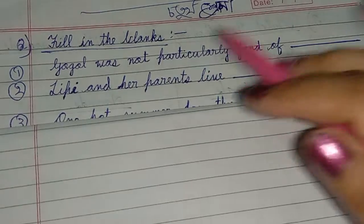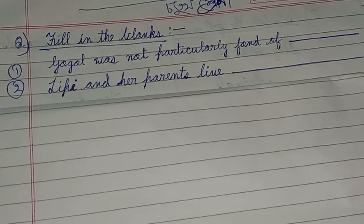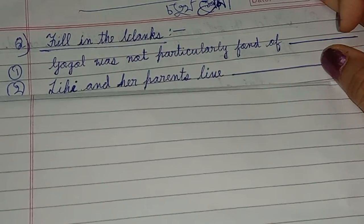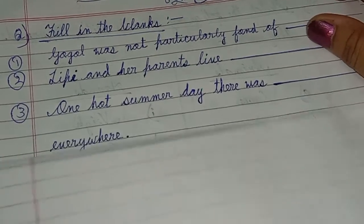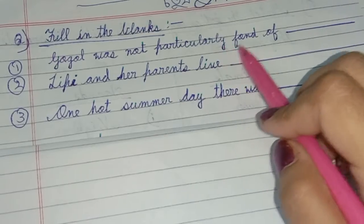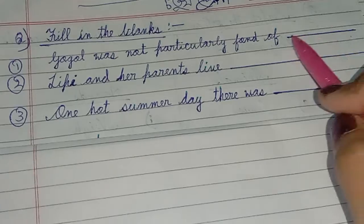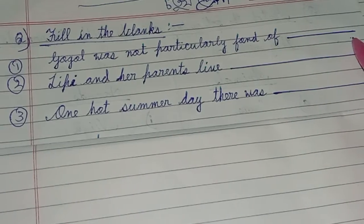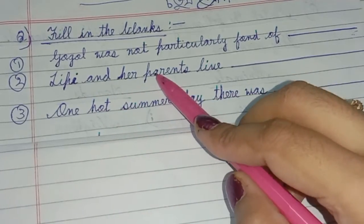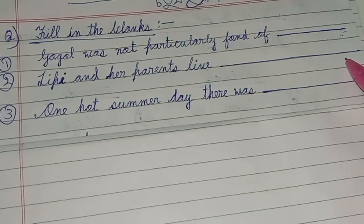First question: what is the pattern you have to do? The number — 10 — you have to fill in the blanks. First question: Google was not particularly fond of Dash. Next question: Lippy and her parents leave Dash.